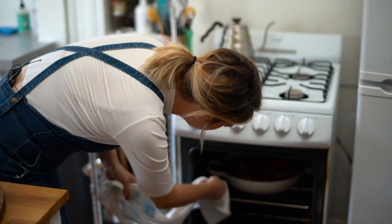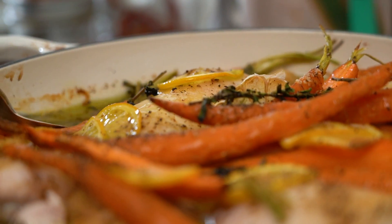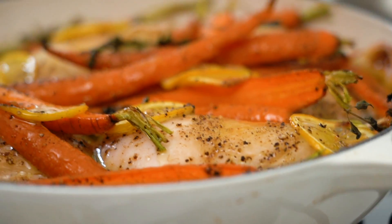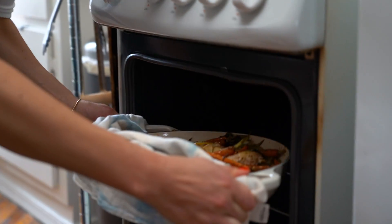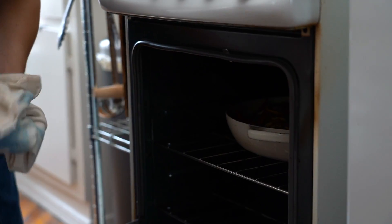Don't get too excited because the chicken is not done yet, but I do want to show you what it looks like about halfway through to give you a sense of what you're looking for when it's done. If you want you can give it a little baste — not necessary, the chicken will brown on its own, but while we're here. I prefer a dish towel over oven mitts because you can feel what you're grabbing onto — you lose touch with the food otherwise.